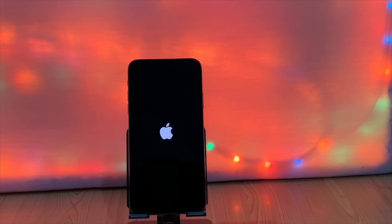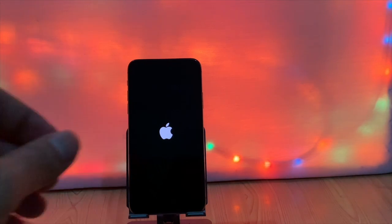Today, in this video, we are going to show you how you can fix iPhone 11 Pro Max that keeps restarting on the Apple logo and stops working. We also fix the 4013 error on iPhone 11 Pro Max.